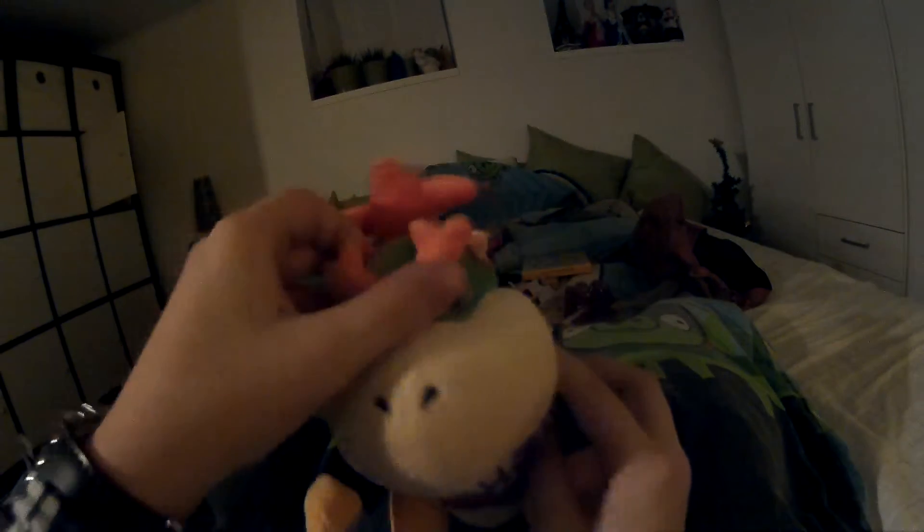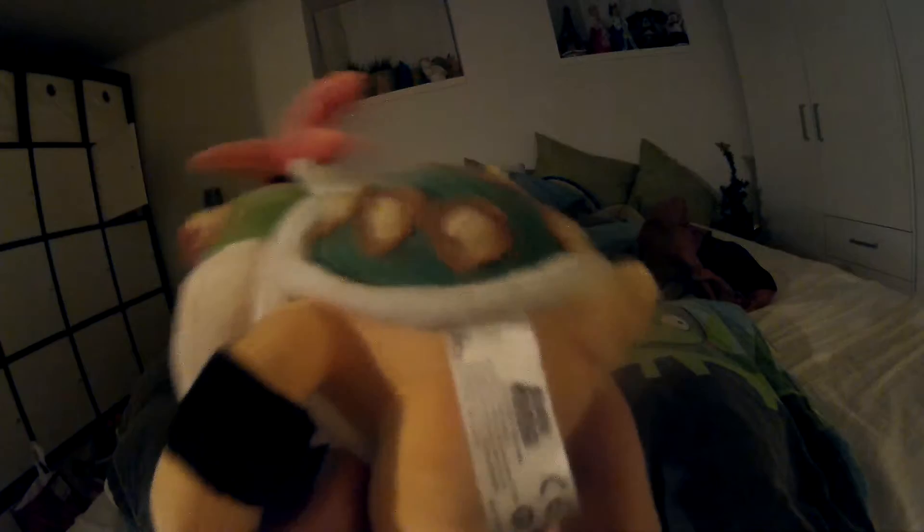I got an official Bowser Jr — I'm so happy I got this. It's an official Little Buddy Bowser Jr. He has the correct embroidered bib; the eyebrows aren't as good as the old model Little Buddy Bowser Jr, but he's still really cool. He has a really nice shell, beanbags in the feet, and he's just so soft. I can finally start using an official Bowser Jr in videos.